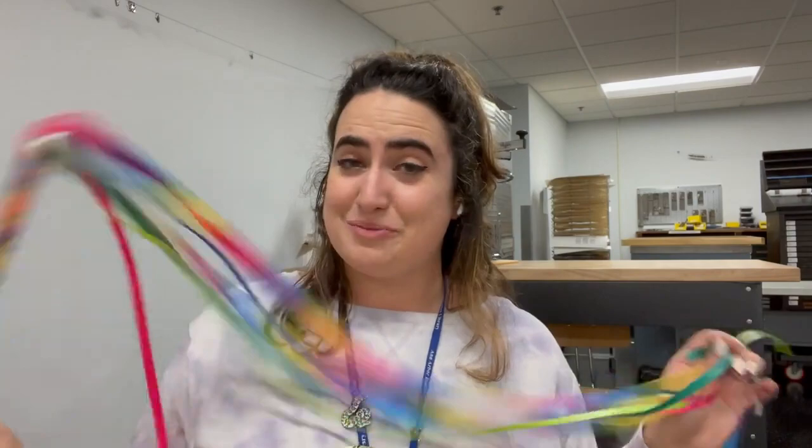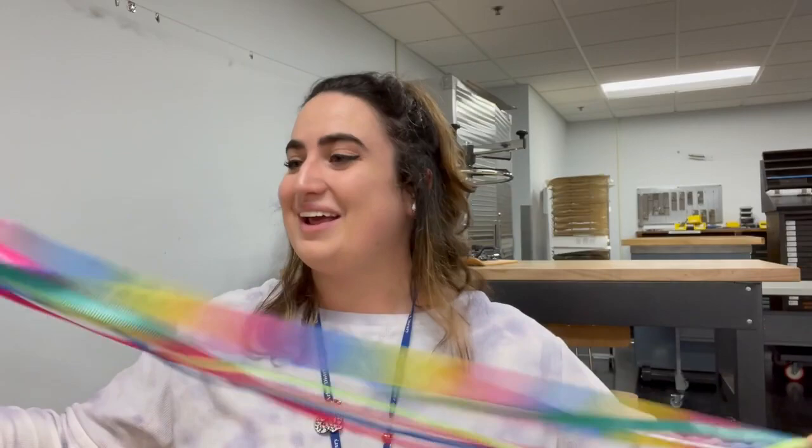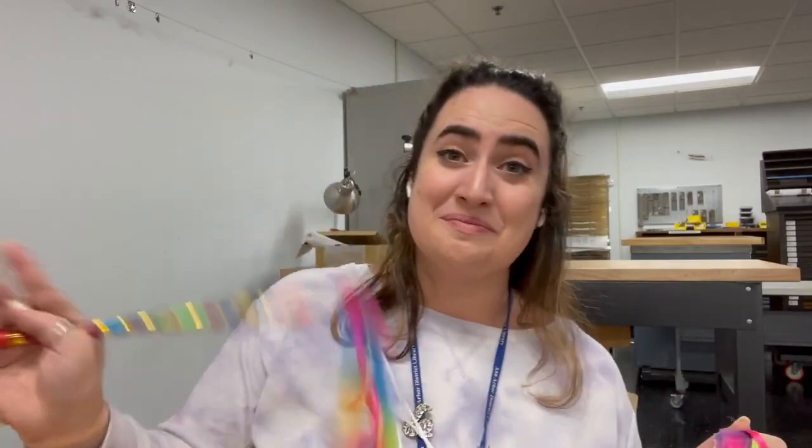Thank you so much for making a ribbon wand with me today. I hope you make them at home, and I hope you like them and have fun playing. Happy Pride, you guys — bye!